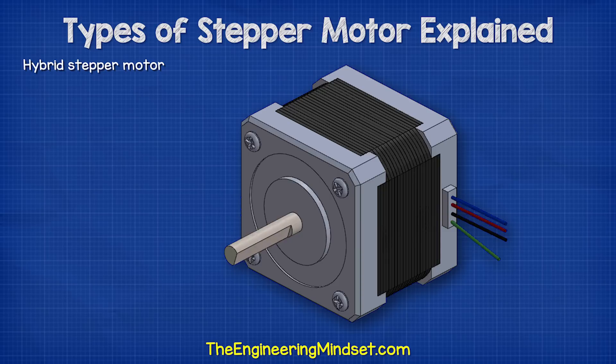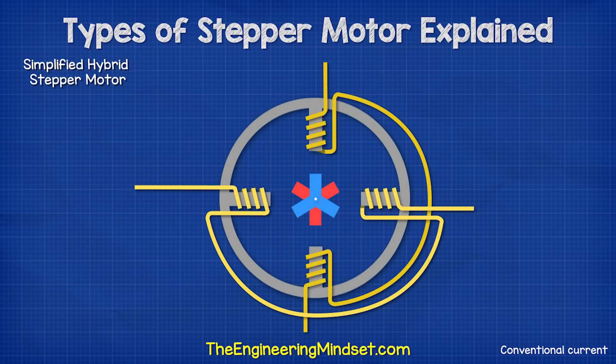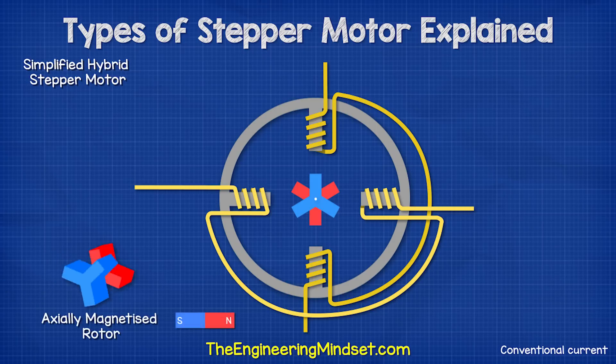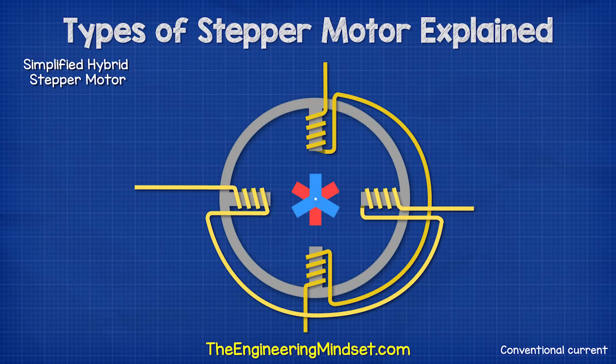The hybrid stepper motor is the most common version used. It is a hybrid because it is a combination of the variable reluctance and the permanent magnet stepper motor. In this simplified version with four coils connected in two pairs, we have an axially magnetized rotor, meaning the poles are at opposite ends. The rotor has three teeth on each magnetic pole. There are a different number of teeth and coils to prevent them from all aligning at the same time. When we energize the coils, they form north and south poles.